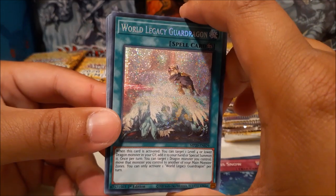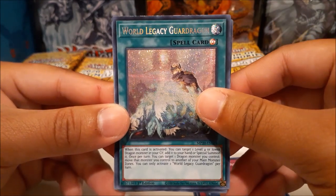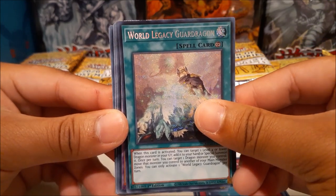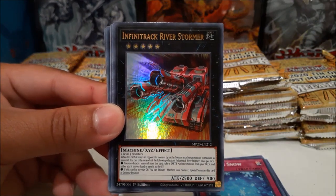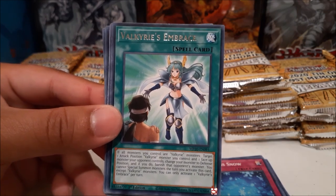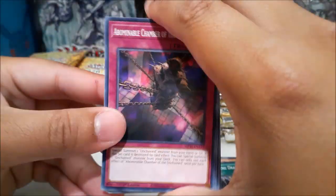In my other video I did pull World Legacy Guard Dragon as my first prismatic from that case opening — again, that video is no longer. I did have a lot of crazy pulls. What's our first ultra? It's a fusion — please be Dragoon... Glider Beast, alright. And Infinite Track River Stormer. That gets me every time. World Legacy Guard Dragon is pretty cool, but I don't think it's too valuable.